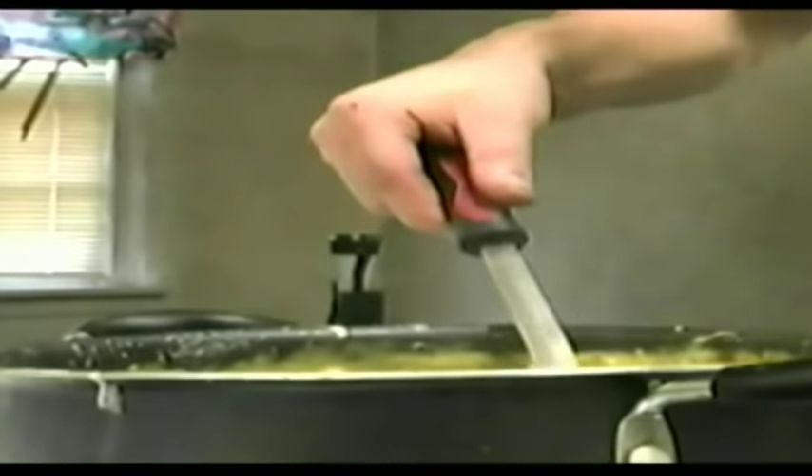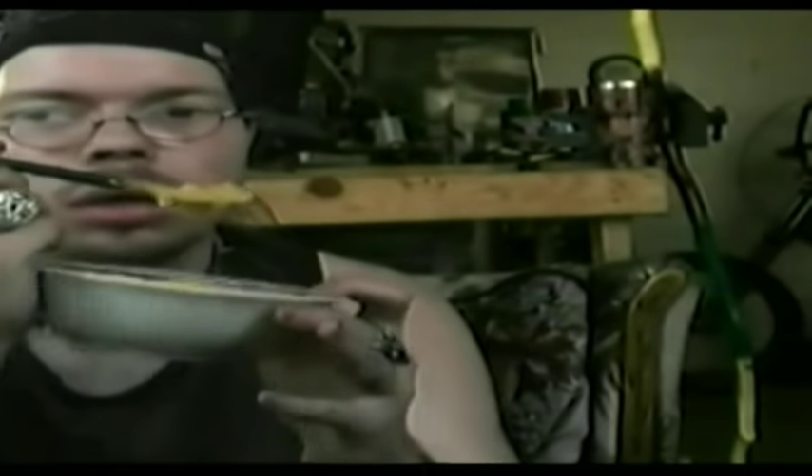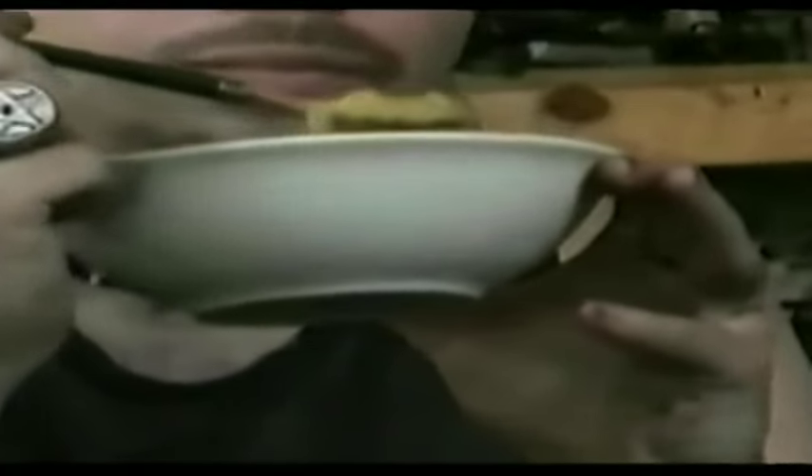We've got a clean bowl here. I don't want to make a bigger mess on the stove. Let's see how I did though. Oh yeah, look at that steam action. Oh yeah.